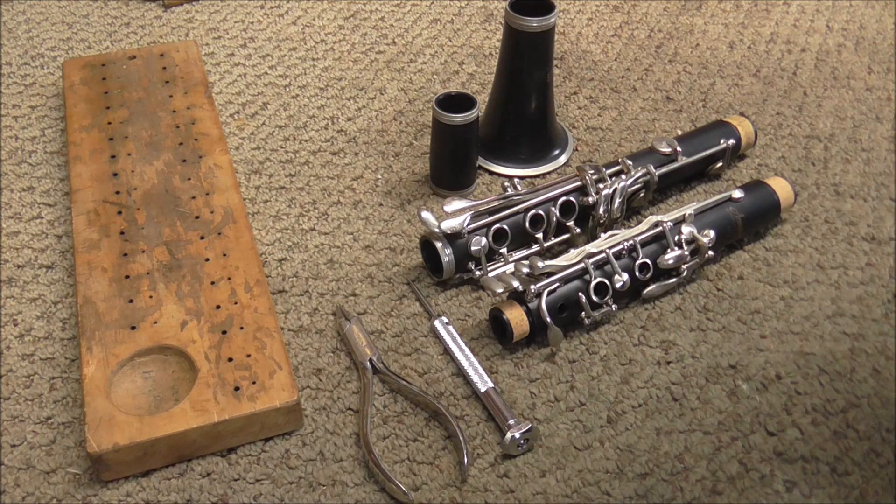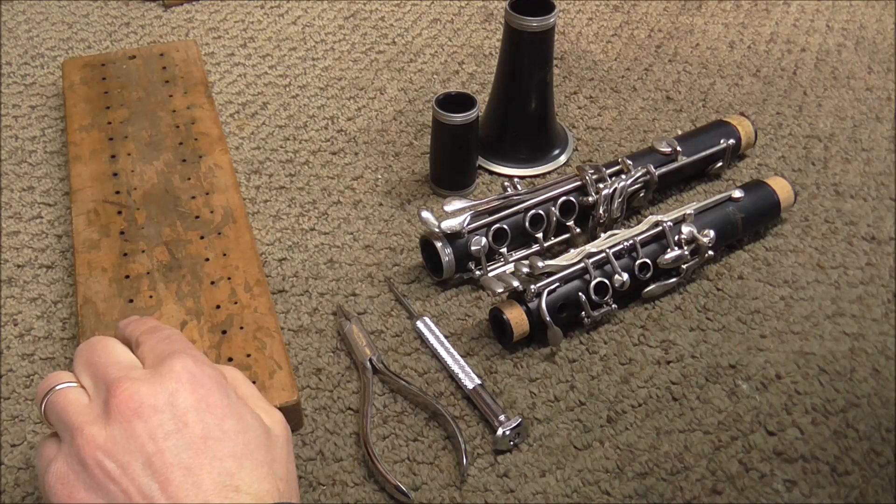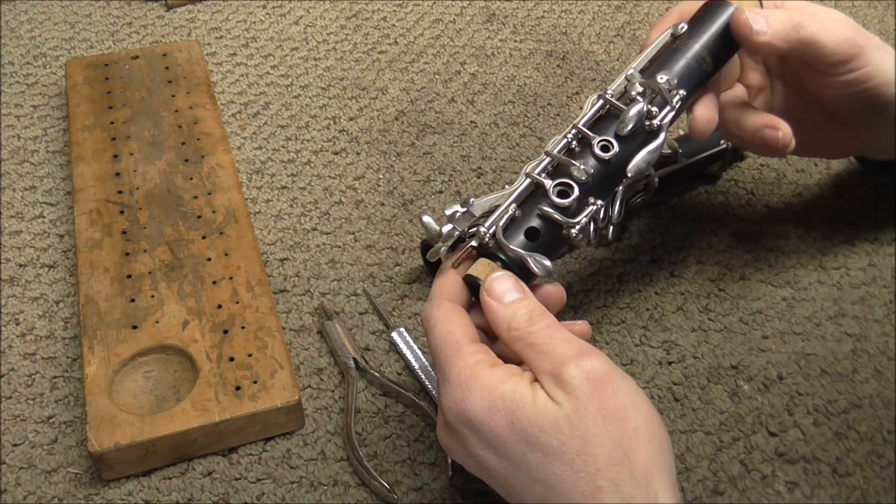If you do not run into problems when you take apart the clarinet, there are not many tools you need to do the job. You need a small woodwind screwdriver, a wooden assembly board where you put the hinge rods and the pivot screws to keep them in order, and also a small round nose pliers.